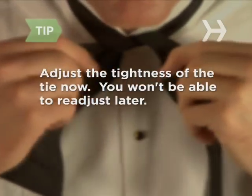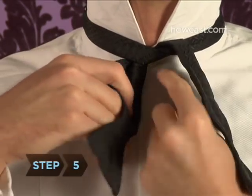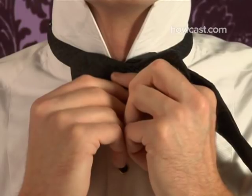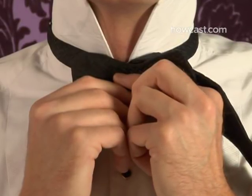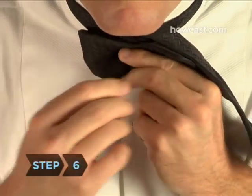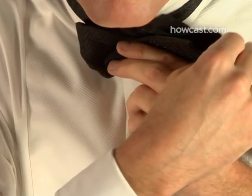Adjust the tightness of the tie now, as you won't be able to adjust it later. Step 5. Push the long end aside and double the short end on itself so the narrow portion of the end is brought up to the knot and the loop lays sideways from one collar point to the other. Step 6. Hold this bow with one hand and don't let go. This will stay in place for the rest of the steps.